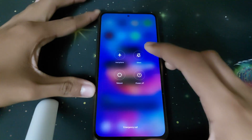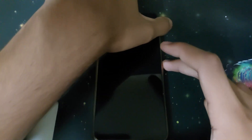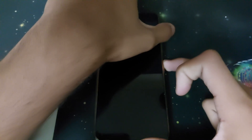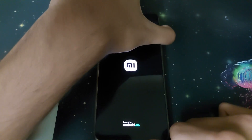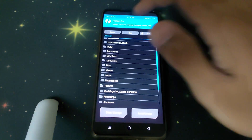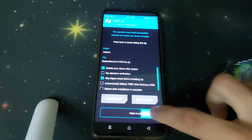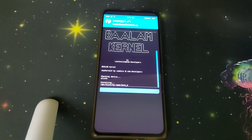Once all of that is done, you can reboot into recovery by powering off your phone and pressing your power button and volume up button. Then head into Install, click on the kernel, and swipe to confirm.